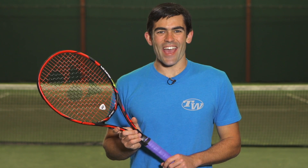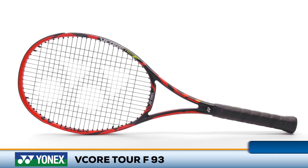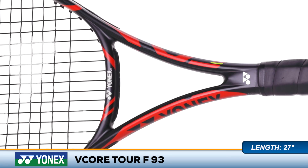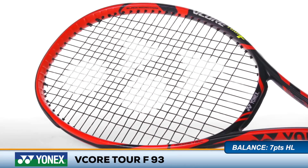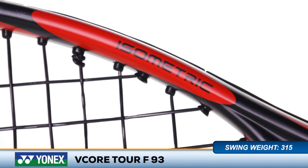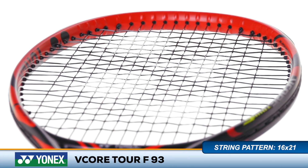The next evolution of the Yonex mid is here — it's the V-Core Tour F93. Yonex updates their most precise feeling racket line with Aerofin technology, placing little ridges on the inside of the top of the frame to help decrease air resistance and allow you to swing faster. The signature isometric head shape provides a large sweet spot and makes it extra forgiving for a mid-size frame.